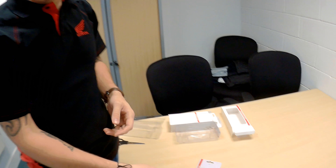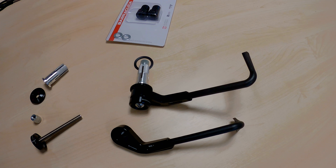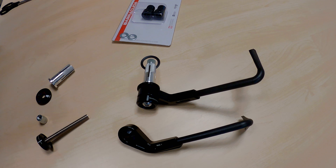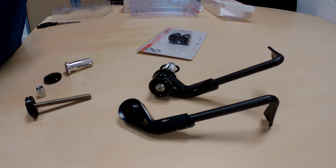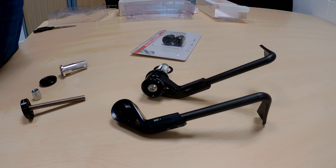They do a lot more than just these — tail tidies, protectors, bobbins, paddock stand bobbins, so much stuff. They're the UK importer and distributor for all Barracuda products, so you'll only be able to get them from there. These come in various colours: black, blue, silver, gold, green, and red. That goes with most of the other accessories as well, so if you've got a red bike you can match it all up. All right, mate. Brilliant. Thank you very much indeed.